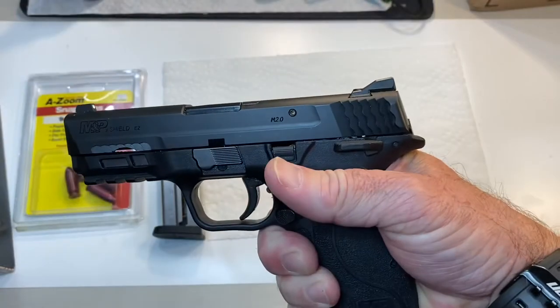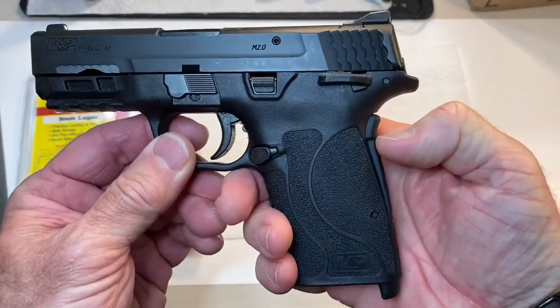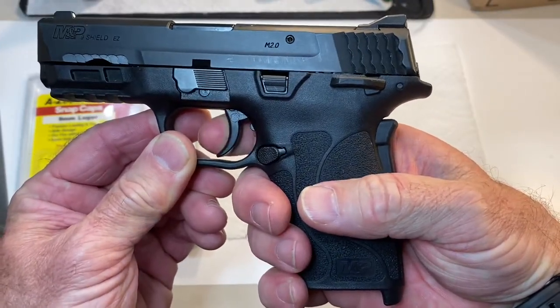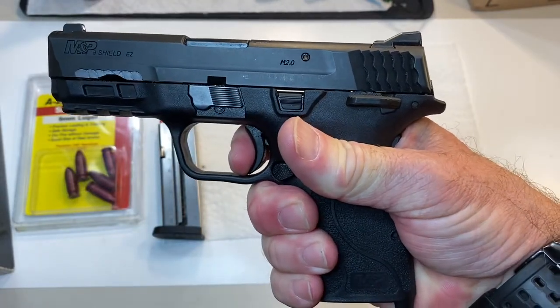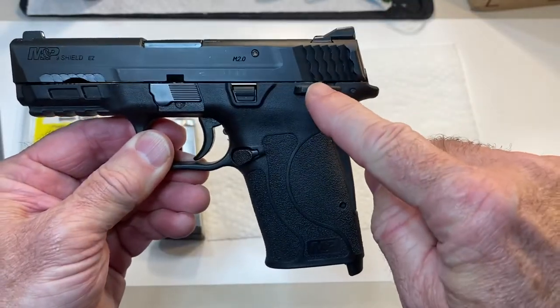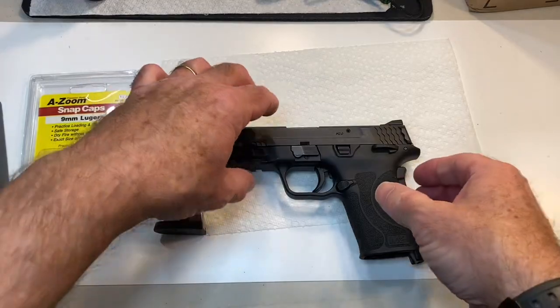Reset the action. Safety off. Grip safety not depressed — gun should not fire. Grip safety depressed — gun should fire. Reset your action. You've now verified that the external safety and the grip safety are working as designed.